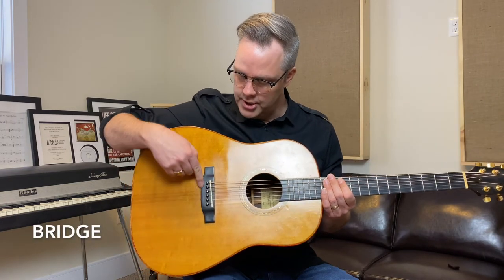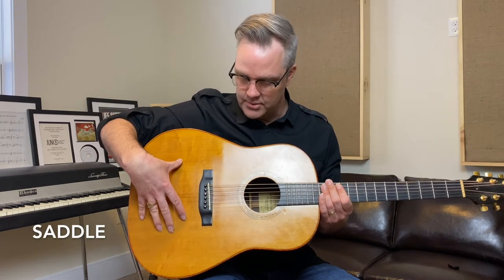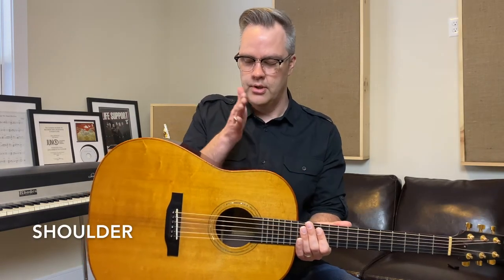The bridge is the brown piece of wood here, and this is the saddle. And this top piece of wood is the soundboard. And then this is the shoulder, the waist, and the hip.